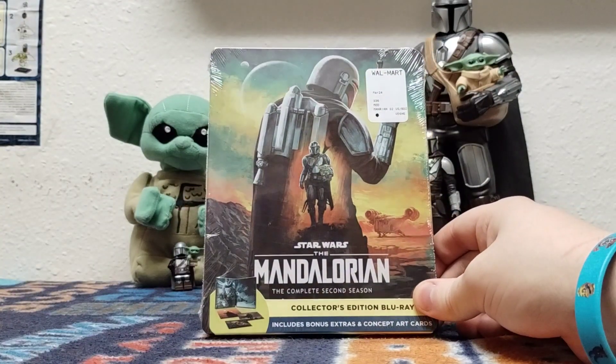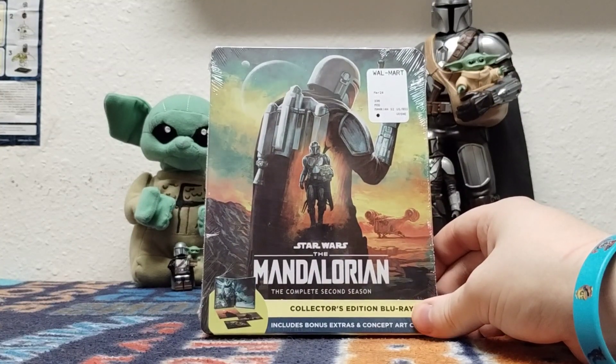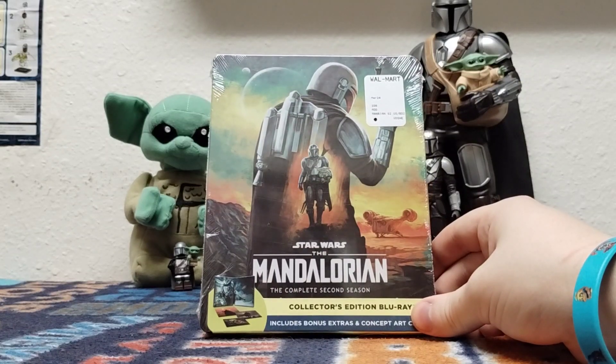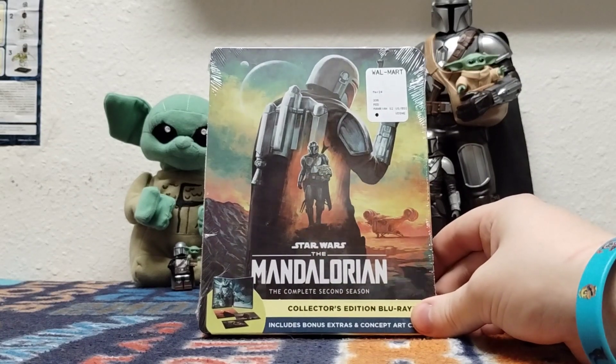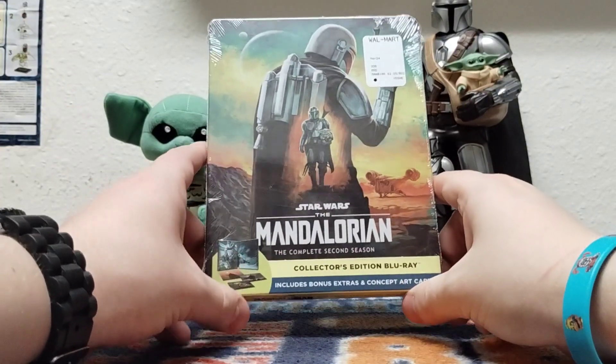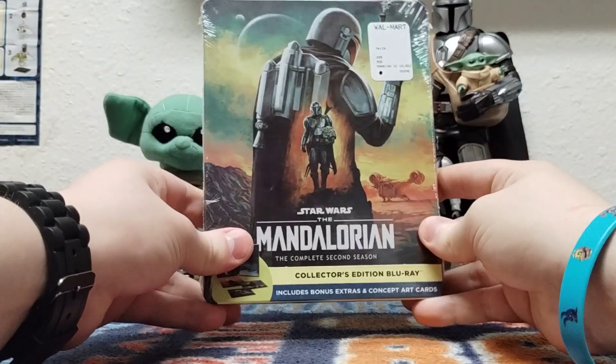This is still technically true, but I attempted to order this on Amazon the night before, right? But something didn't process with the order, so I just canceled it. So I thought, you know what, I'm going to go to the same Walmart location that I got the first season. And I lucked out — this was the last one on the shelves.